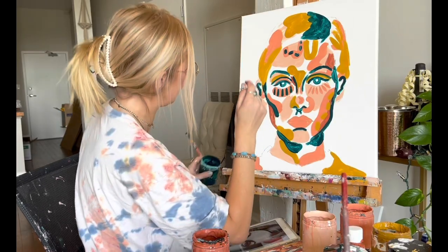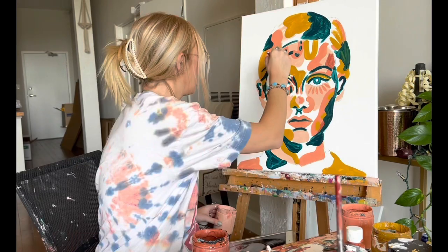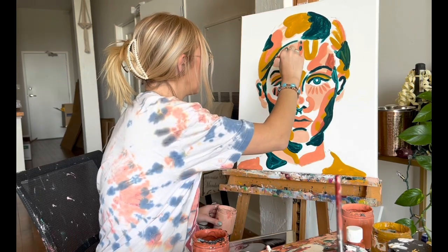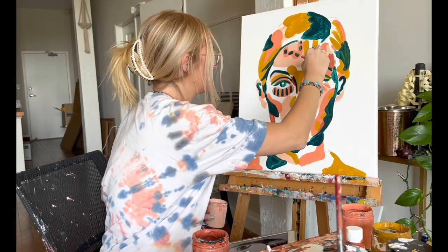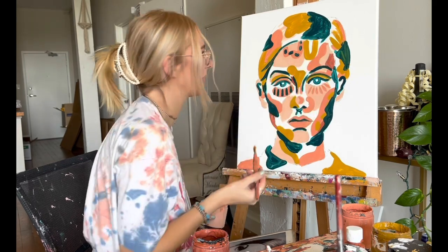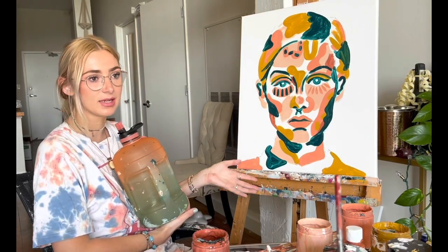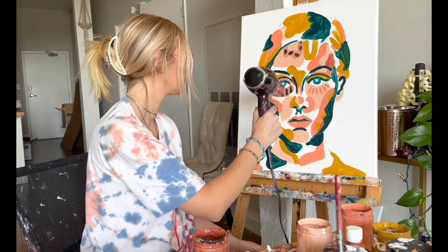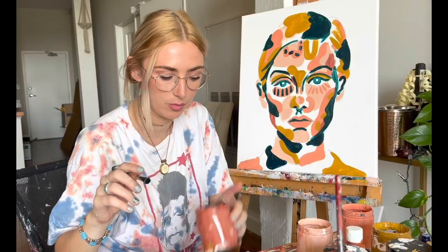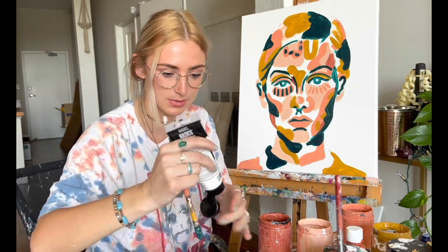Trust the process. This is why I use acrylic — I feel like acrylic is easier to fix your mistakes. When I was in art school they made us use oil paint all the time, so I thought that was what I was supposed to be using. In my experience I can get the same effects. Oil paint is easier to blend, but I've never been one for blending — I kind of like to see the brush strokes. This is one of my favorite tricks if it's taking too long.